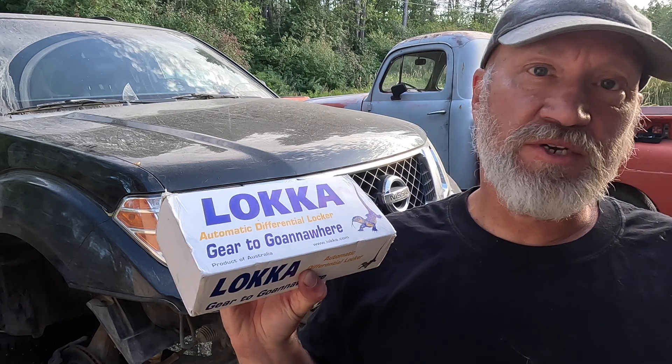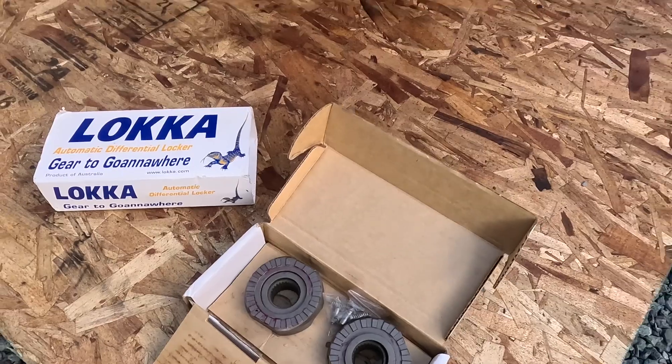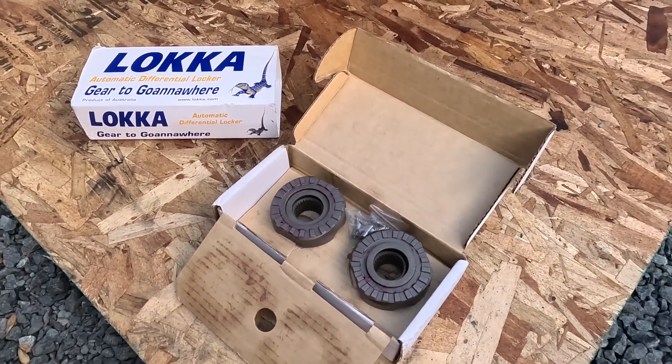The next thing I'm gonna do on the Path Grinder is install an automatic locker in the front differential so I get a little more traction when I'm trying to keep up with the Jeeps. This is an automatic lunchbox-style locker I bought out of Australia and it should just fit right in the front differential. The downside is I have to take the front differential out of the Path Grinder — not a job for the faint of heart, but it's not a difficult job either.